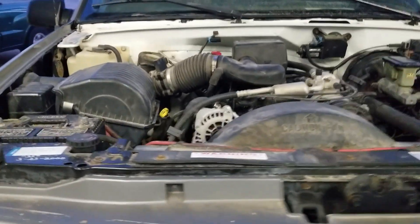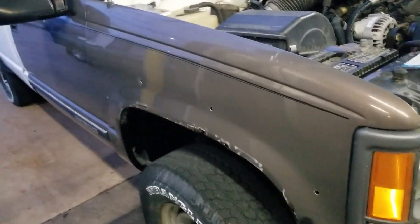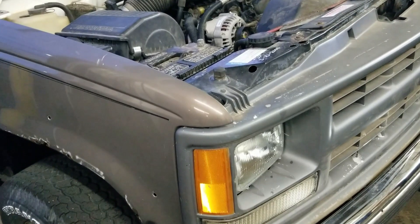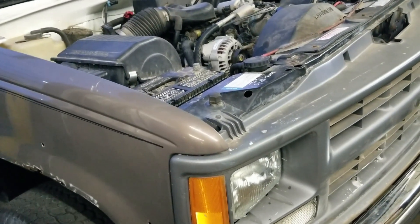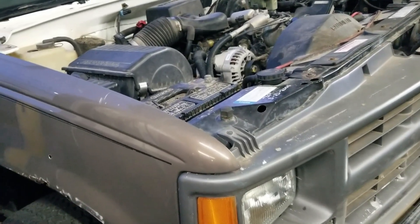All right, so I'm finally getting the old body style '97 work truck put back together here. I bolted the fenders, bumper, all those pieces on to try and get it so I can test drive it, and it has a misfire. So I'm going to walk you through how I diagnose and test for misfire when you don't have any codes. I'm going to get it started up so you can hear it.